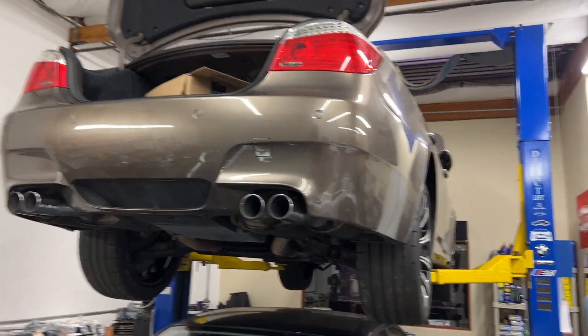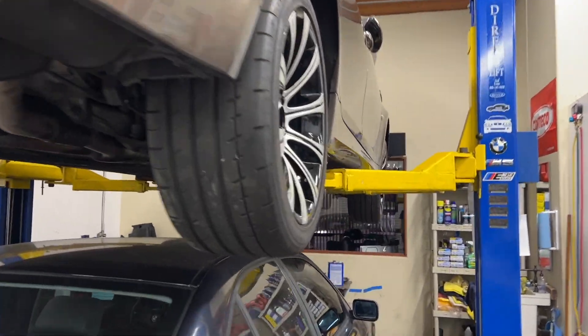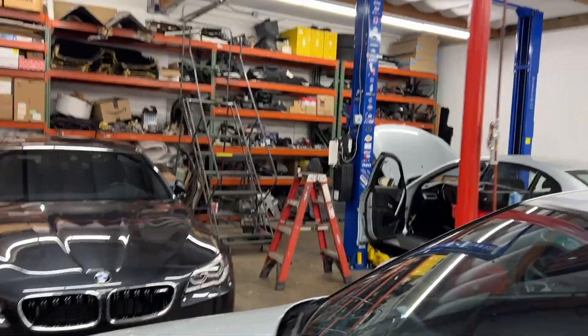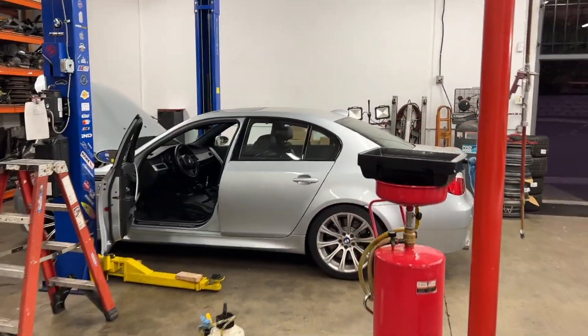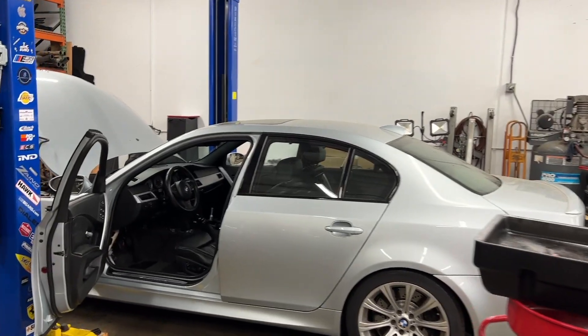I still need to get a shift knob for this thing. We just need these transmission block-off pipes, then we can start doing some road testing and see if anything comes up. But we're getting pretty decent at this — if we had all the parts in house, I think we could completely knock out a conversion within seven days.